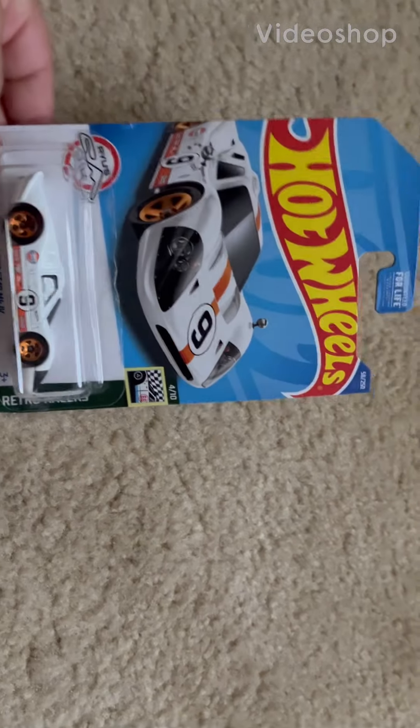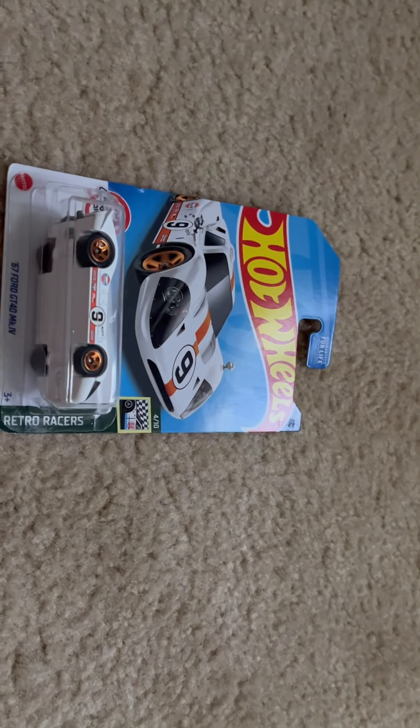Hey guys, welcome to another video. Today I'm going to be opening some more Hot Wheels, so let's get into it.